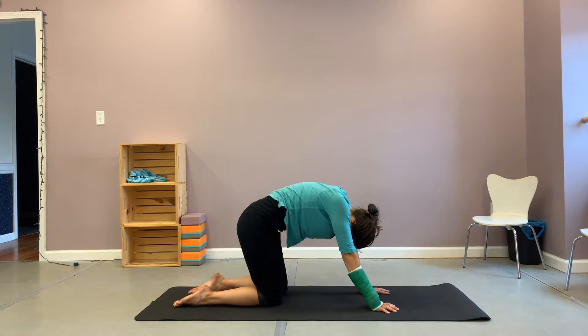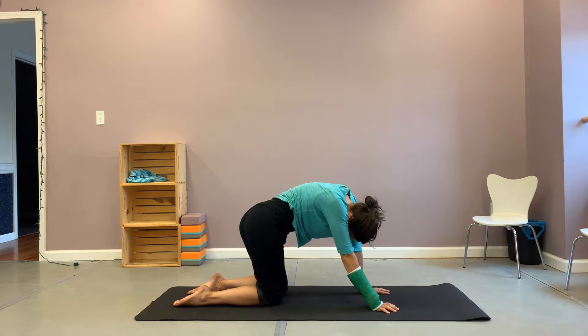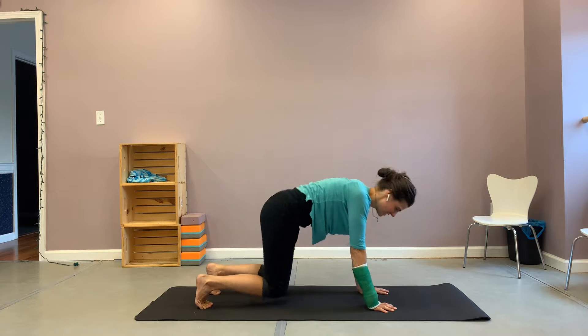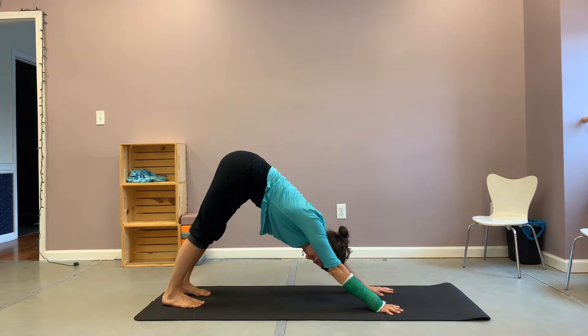If it doesn't feel good, don't do it. If it feels good, keep doing it. And then returning to a neutral table, tuck those toes under, lifting back into your down dog, finding stillness for a moment.